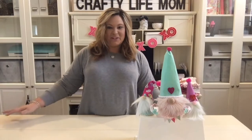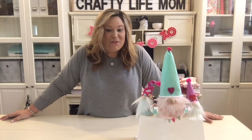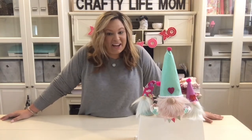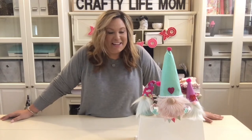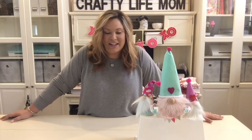Hey friends, it's Layne with Crafty Life Mom and welcome to my channel. If you are new here, I share crafts and DIYs, home decor projects, organizational ideas and craft business tips. Make sure you hit the red subscribe button and the notification bell so that you can be notified every time I upload a video.